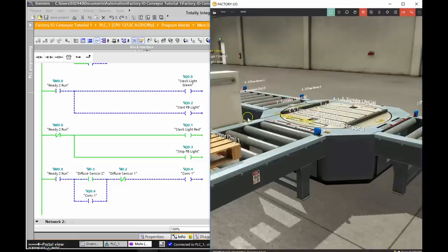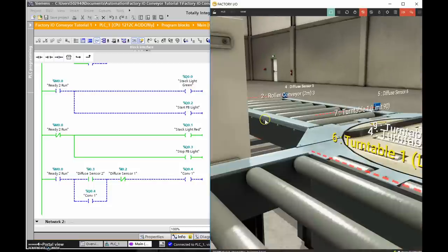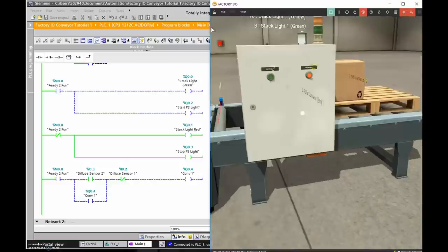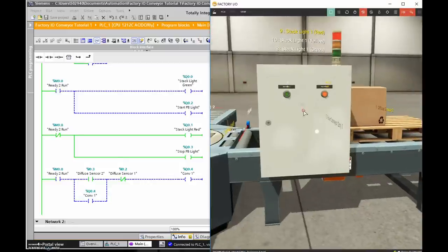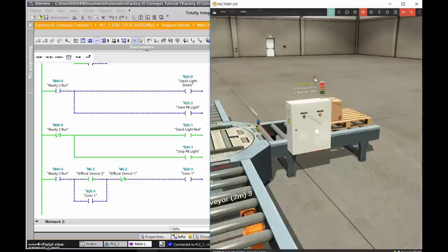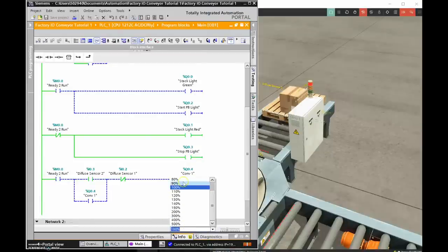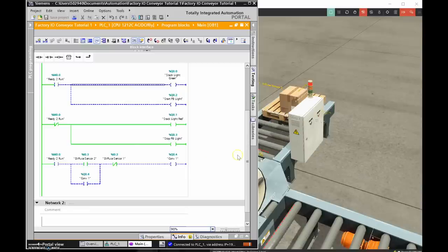Let's fire this up and watch the circuit. I'll scroll back and we can see the pallet moving. Once it reaches that diffuse sensor the pallet will block the light beam, this contact will no longer be true, and the conveyor will turn off.